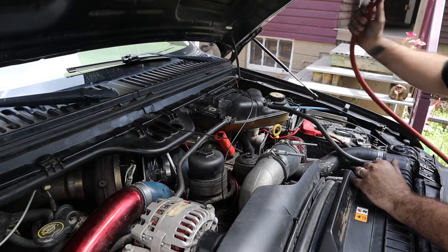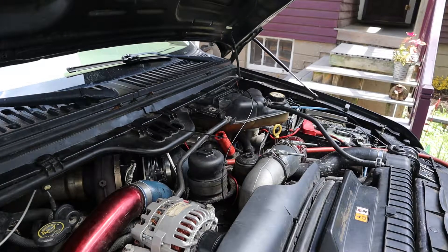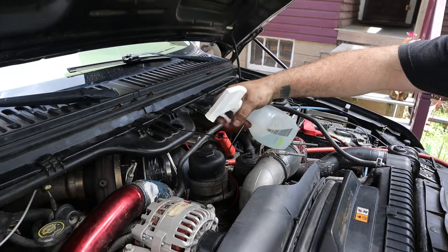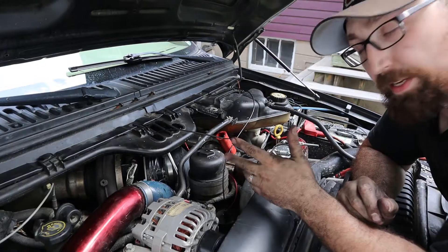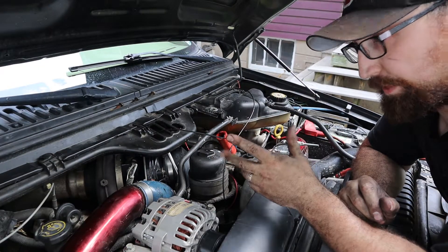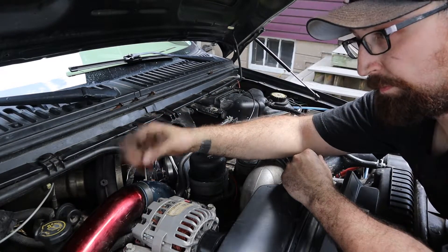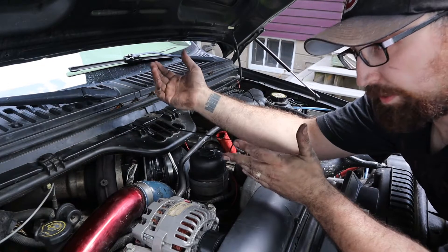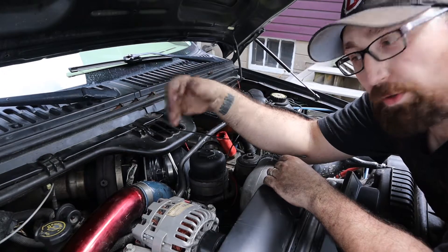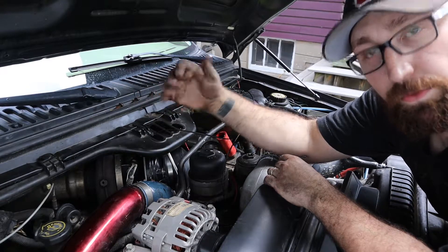Now that we have the intercooler replaced we are going to go ahead and check this again. As you can hear we don't have a whole lot of screaming like before — you can hear some airflow. Now it sounds like we do have a leak going to our MAP sensor. There's a little tube that comes off of the top of the manifold that goes over to the MAP sensor. I'm going to get that hose replaced, and that's all you do — you just keep following leaks over and over again until you don't find any more. After fixing the intercooler we actually gained another four psi inside of the system that was not leaking out through that hole.